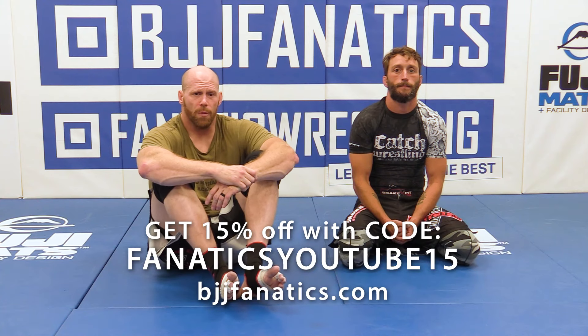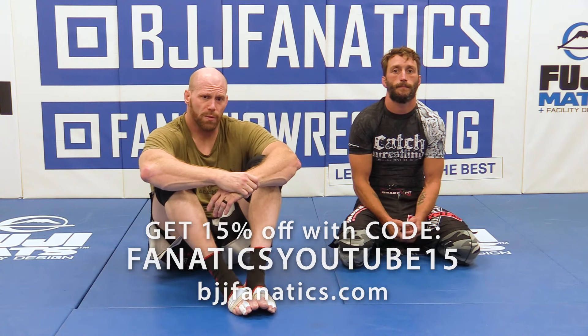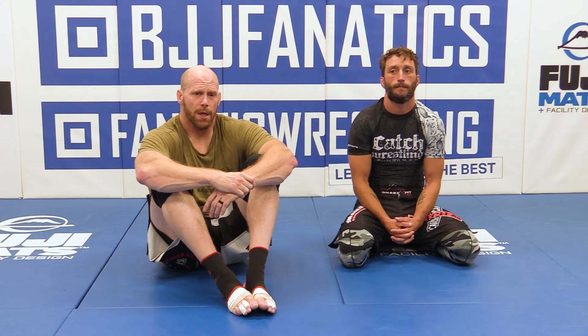Alright, moving forward — we're almost there in the home stretch. Thank you so much for sticking with us. Next we're going up to the quarter nelson counter. I'll explain as we go.